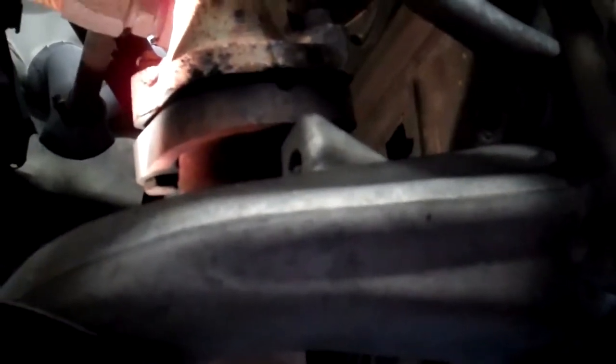Over here we have the exhaust system, and there's an exhaust noise coming from the exhaust because the exhaust flange has an exhaust leak right where the manifold meets the front exhaust pipe. There is a ceramic seal here that goes bad, and when it goes bad it leaves black soot behind. We're seeing black soot right here from the exhaust leak at the flange. We need to open this up and replace the seal — it's like a gasket — and that will prevent the exhaust from making noise.